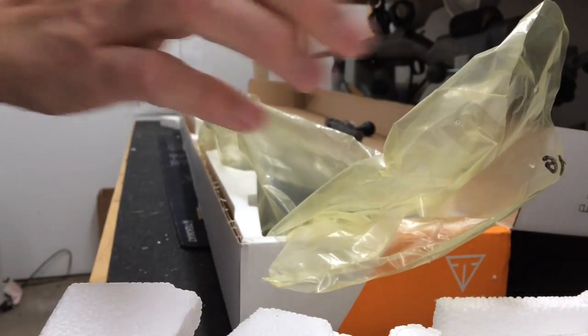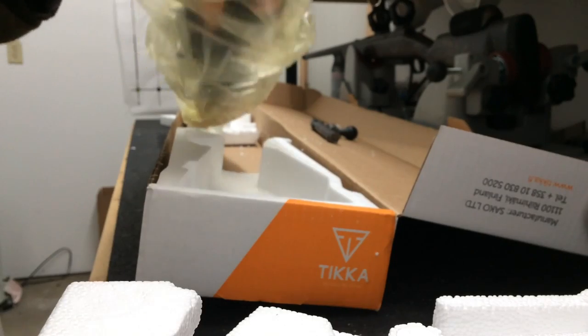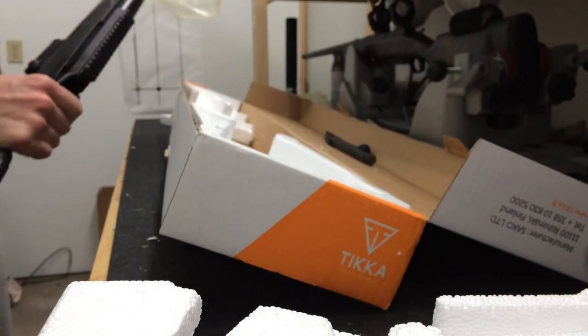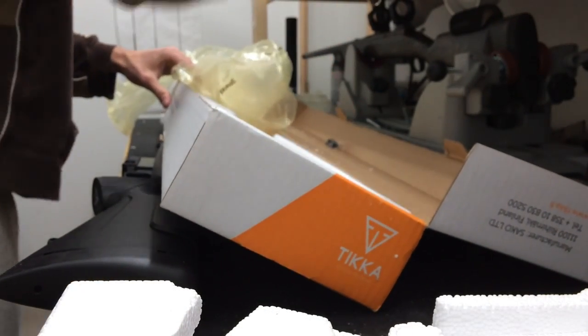Got some swivels for the sling mounts, a little lock. Let's see what else we've got in here. Jason was telling me today that it took the engineer — I think two months — to design the striations on this stock. It's a very unique design. The stock itself is made out of a glass resin on the inside.